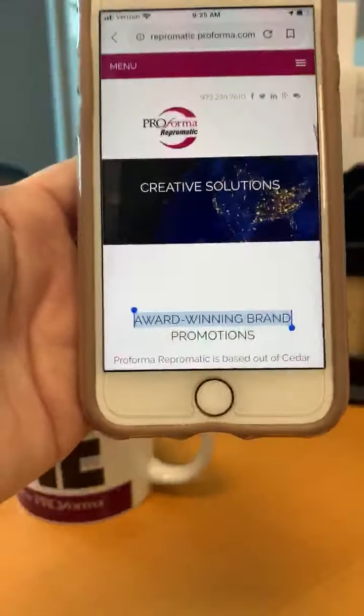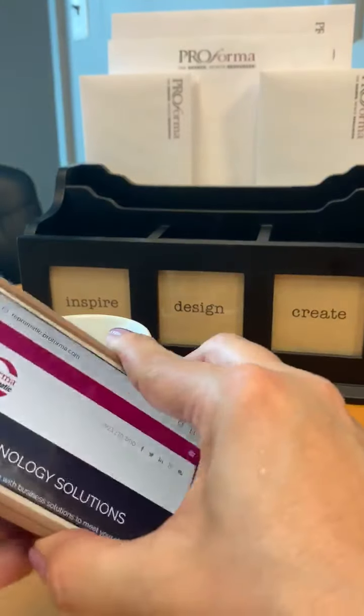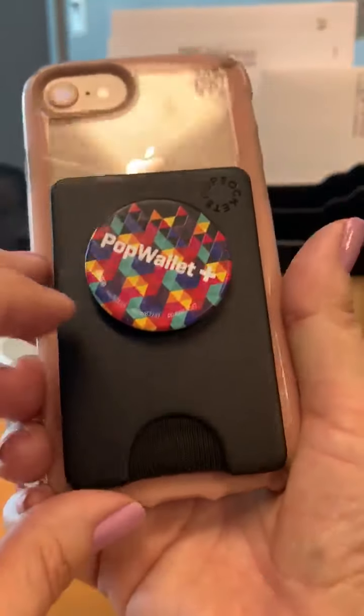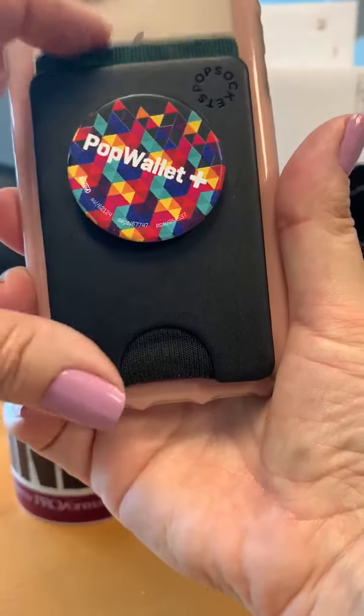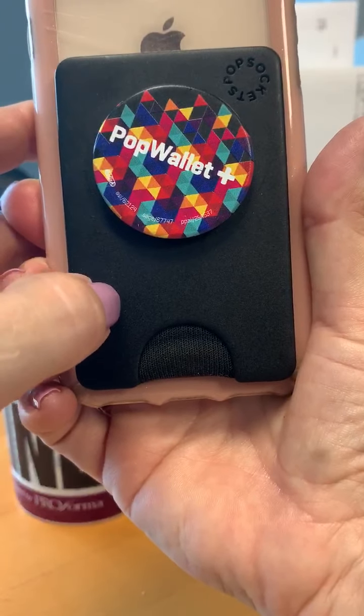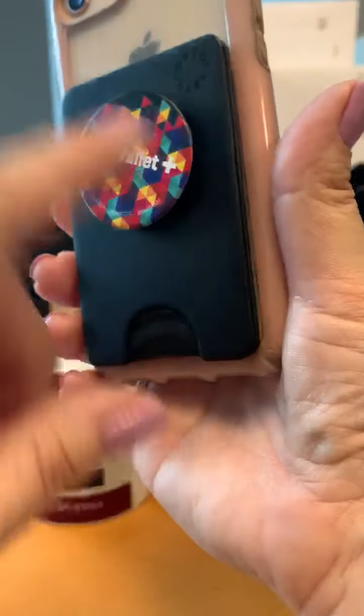With the Pop Socket, I can hold my phone up and prop it up to watch a video. This hard case on the back is actually a wallet — if I push up here, my debit card and ID are stored in this. It's great because it's a hard case, not silicone, so it will not stretch and it will not split on the side.